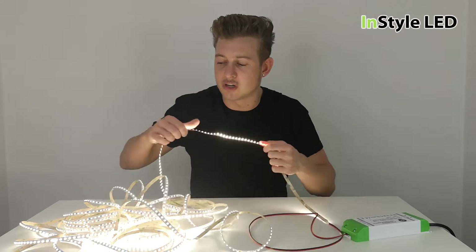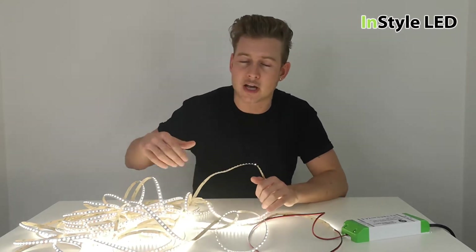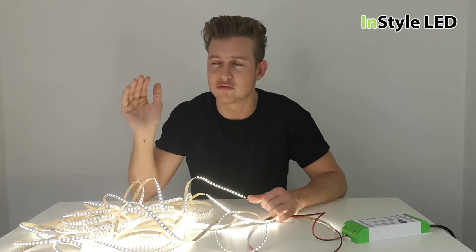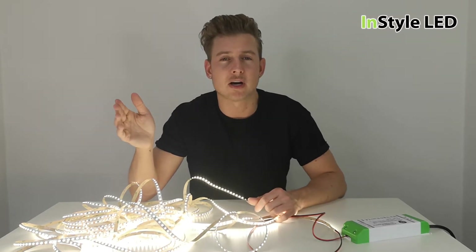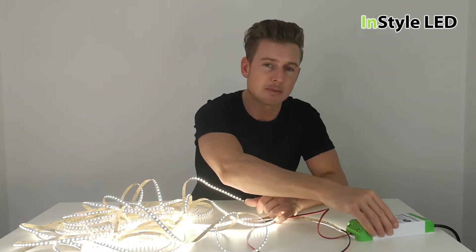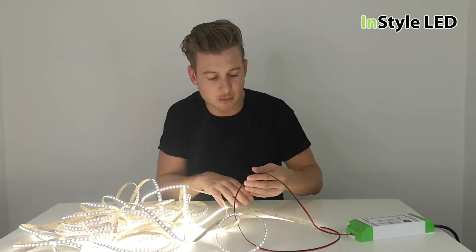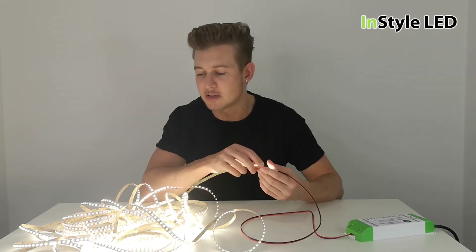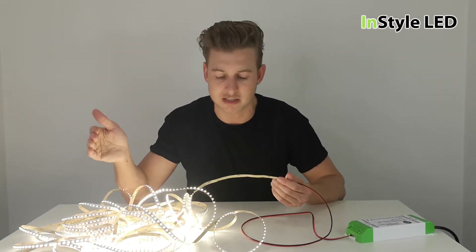For longer runs you wire the strips back in parallel, so if you had a 15 meter run you would effectively wire three five meter reels back to the one power supply. Whereas in this case we've wired them in series, so we've attached all three five meter reels together to create a 15 meter run.